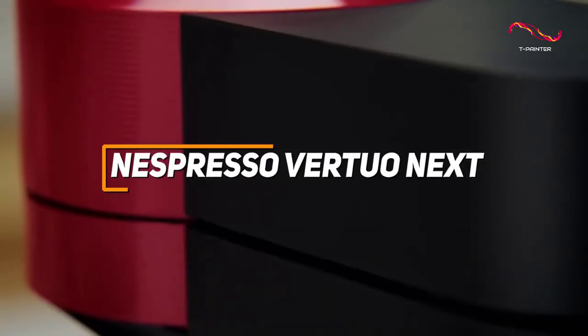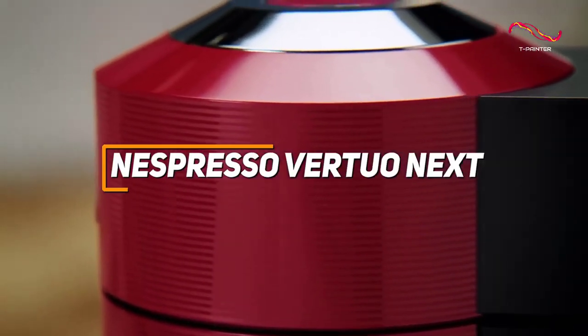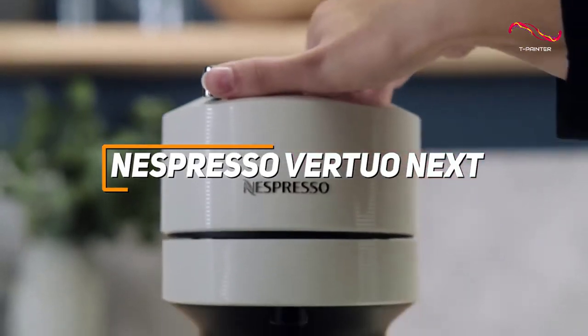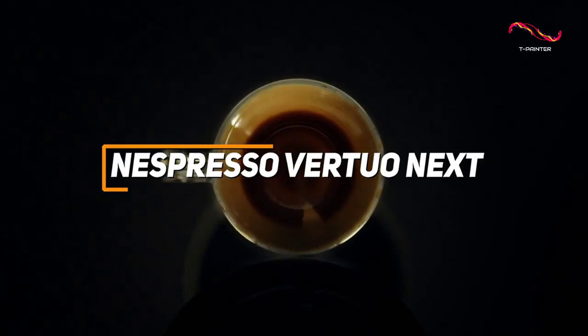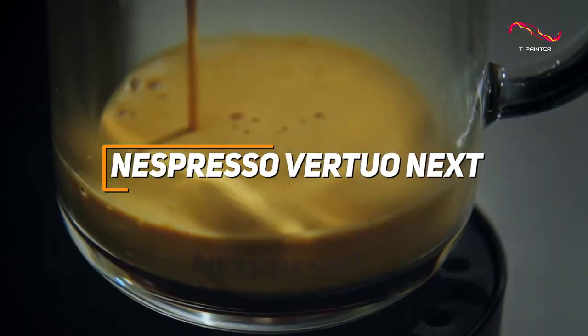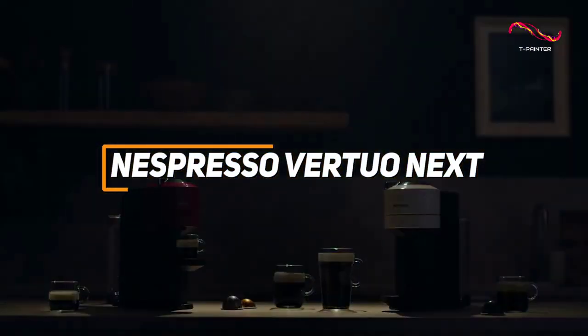The Nespresso Vertuo Next is a compact coffee machine that has amazing centrifugion technology, which blends ground coffee with water to produce a perfectly brewed cup. With a barcode recognition system that tailors each capsule's brewing parameters, the Vertuo Next ensures consistent and delicious coffee.